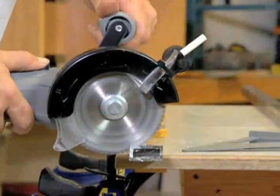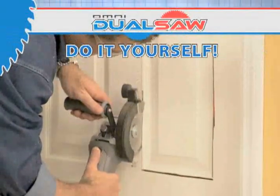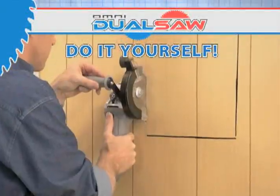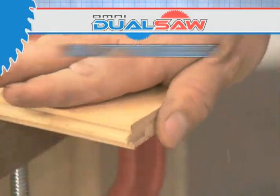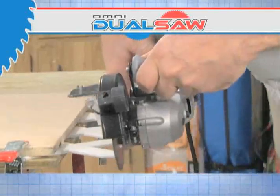It's time to make the DualSaw an asset to your tool collection. Use it to save money and do it yourself — drop a sink into a bathroom or kitchen, install an AC return fan quick and easy. And for hardwood flooring, it's the best. Take it outside and get a straight line every time for decking and fencing.